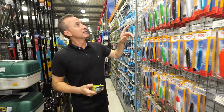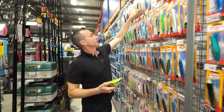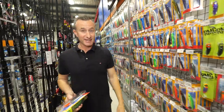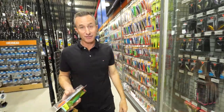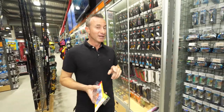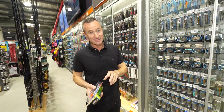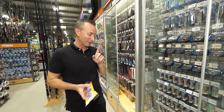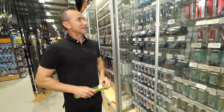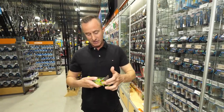With so many lures to choose from, how do you choose? There are literally tens of thousands of different lures in hundreds of different shapes and styles. I'm going to give you the quick breakdown so that you can choose the right lure for your next fishing situation. Let's keep it really simple to start with.